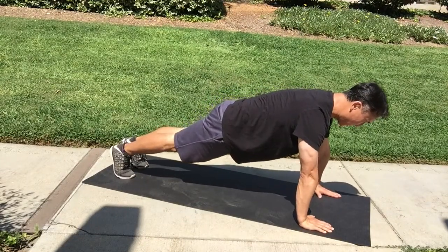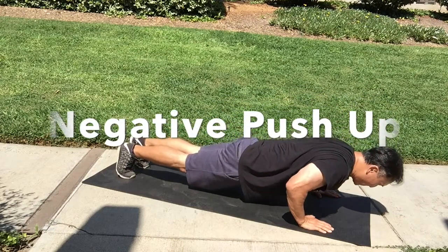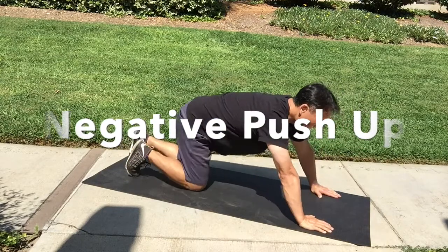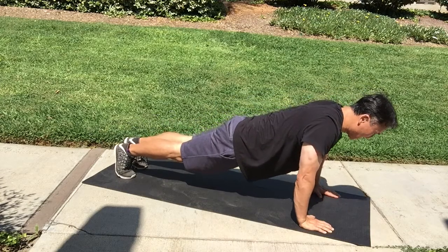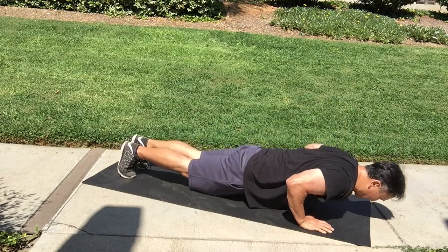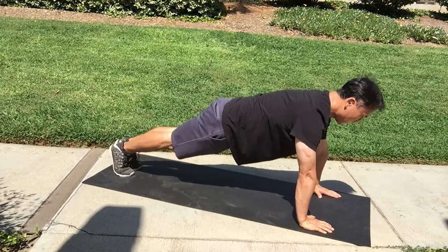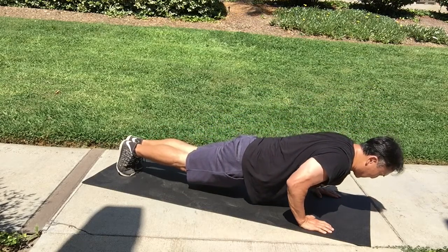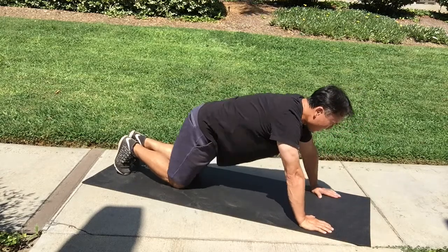The next progression is called a negative push-up. We're lowering our body slowly down to the ground, and then we're going to get up in any way we can, back into correct push-up position. Then we're going to lower ourselves down slowly again. I am doing a 10 count, so you're going to count to yourself as you go down. Maybe you want to do a 5 count to begin with and then work up to a 10 count. This is a great way to work the same muscles that you would work in a push-up.